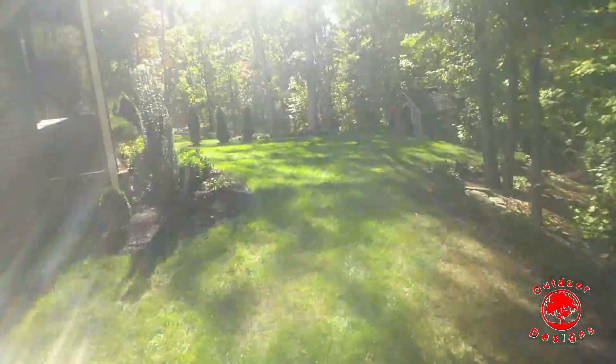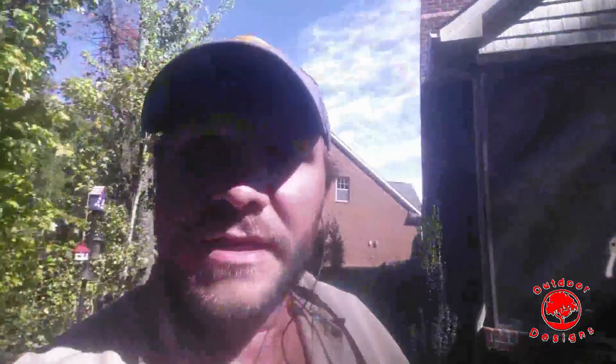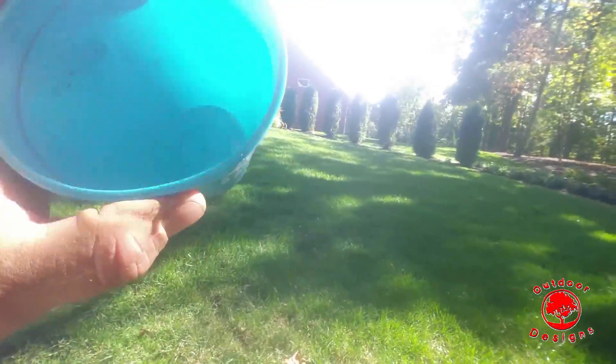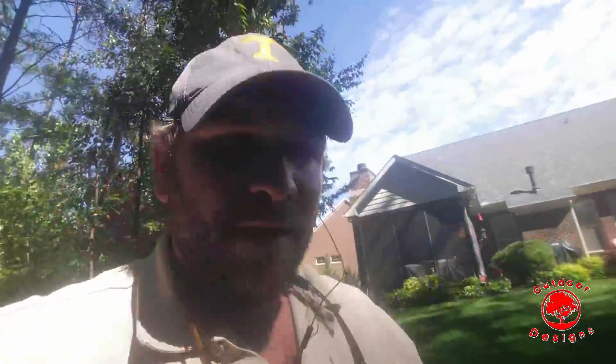So what we're running into is where we're getting water consistently and regularly, we're getting grass that looks like this. Anywhere we are not getting adequate irrigation coverage, we're getting this. I ran this zone right here to see how much water I collected. Do you see that? I got some sprinkles on the side right here — there's no water in there whatsoever. I ran that zone for nine minutes and collected sprinkles on the side, but not enough to put a viable drop in the bottom of the cup.